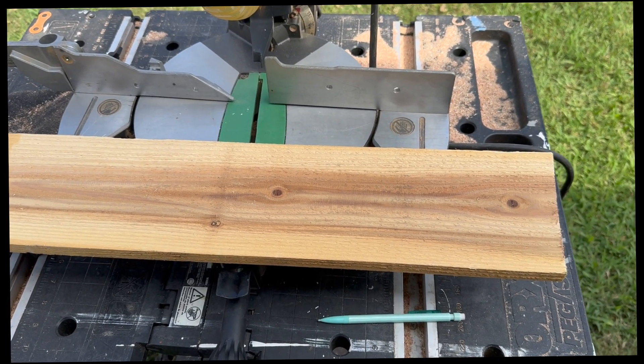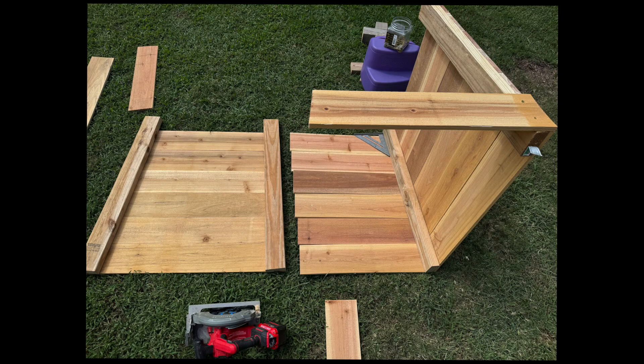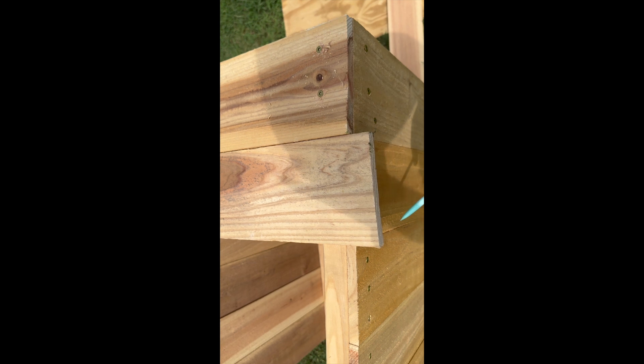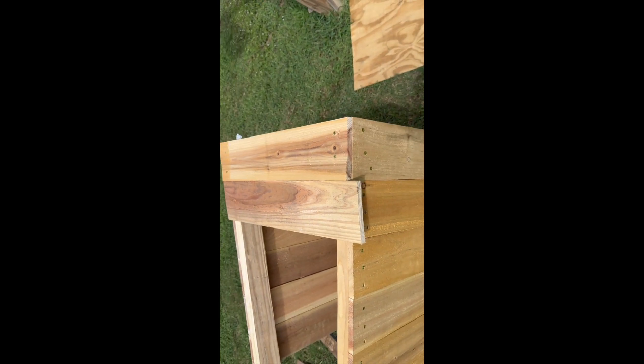These next pieces are all going to have to be cut to the right size — we won't be able to trim them off after we've attached them. Now we'll just take a pencil, mark the bottom of this board, and just continue on down the line.